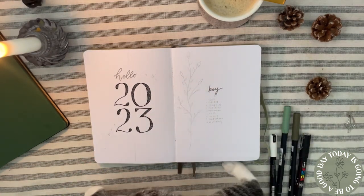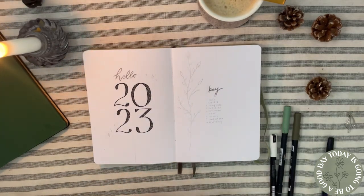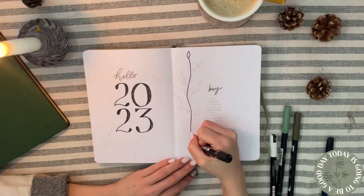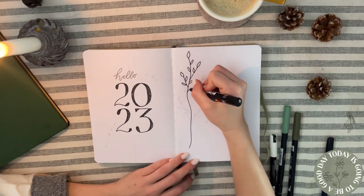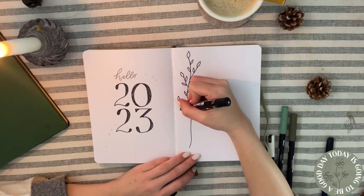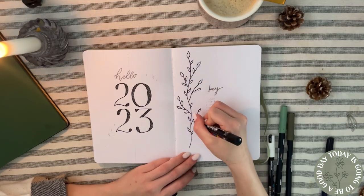My key is almost the same as in the original bullet journal method every year. Here you can see how I did the leaves — I made them exactly the same as the numbers: outlined with a Posca pen and filled in with a Tombow.